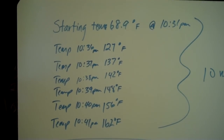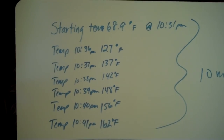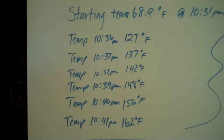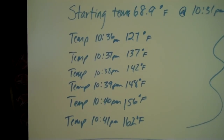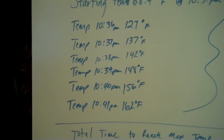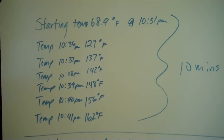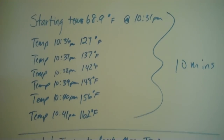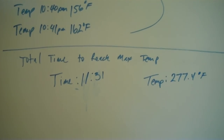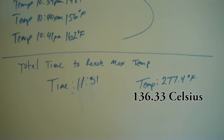I started by recording the temperature over time. I got an opening temperature of 68.9 degrees at 10:31 PM. Five minutes later I got a temperature of 127 degrees. Each minute after that you can see in the video. In a total of 10 minutes the temperature raised almost 100 degrees. It took exactly almost a full hour to reach the top temperature, which was 277.4 degrees Fahrenheit — I'll put the Celsius on screen as well.